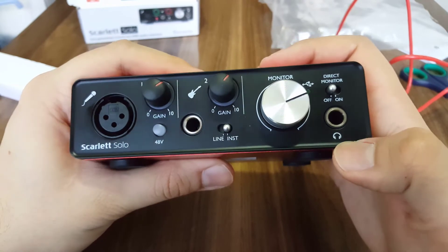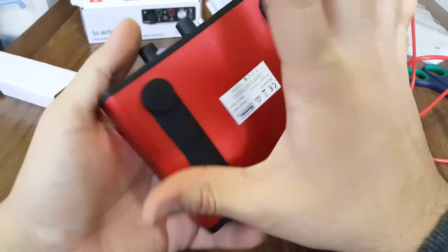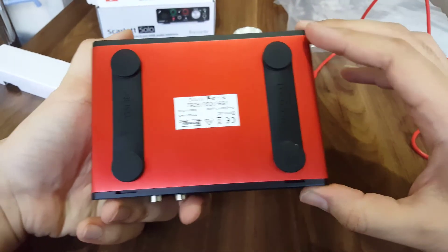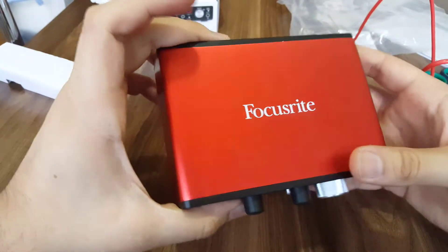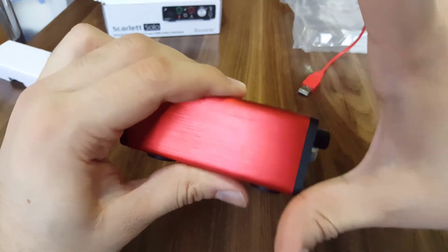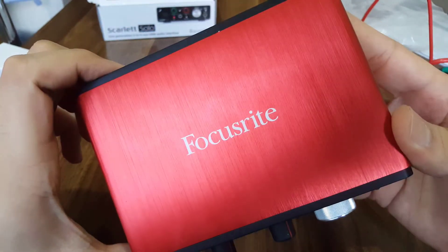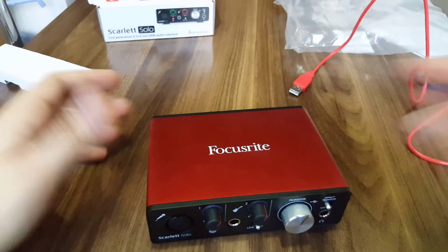The dimensions are almost 20 centimeters wide, between 10 and 15 centimeters deep, and about 5 centimeters tall. Focusrite — that's right! It seems really precious to me.